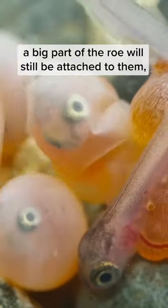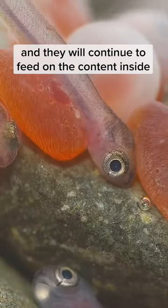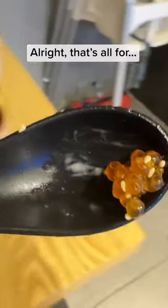When the salmon hatches, a big part of the yolk sac will still be attached to them, and they'll continue to feed on the content inside until they develop a proper digestive system.